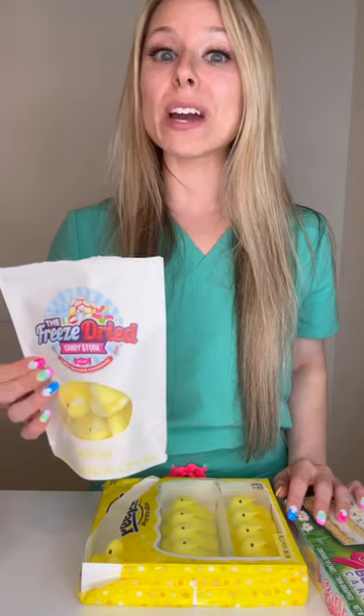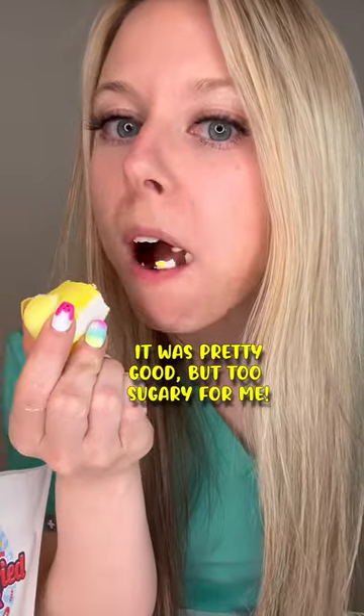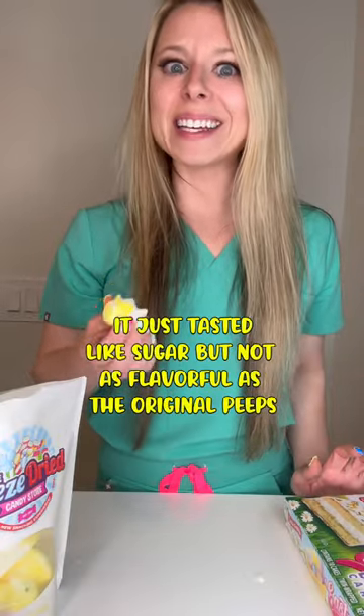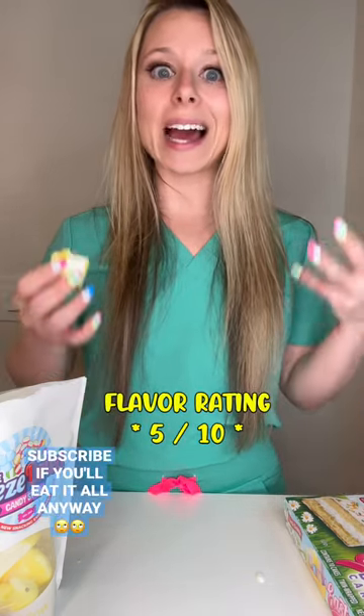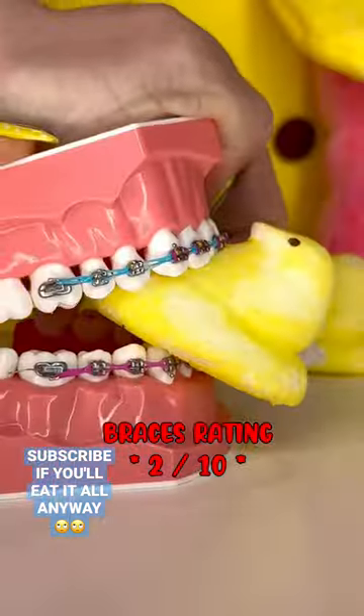Let's see if the freeze-dried version is safer than the original. I mean, it didn't puff up much. So it's really crunchy. It's actually ironically less flavorful than the original. So for flavor, I'm gonna give this one a five out of 10, only because I love the crunch, but it just tastes like straight up sugar. My braces rating, I'm gonna give this one a two out of 10. Not safe for braces.